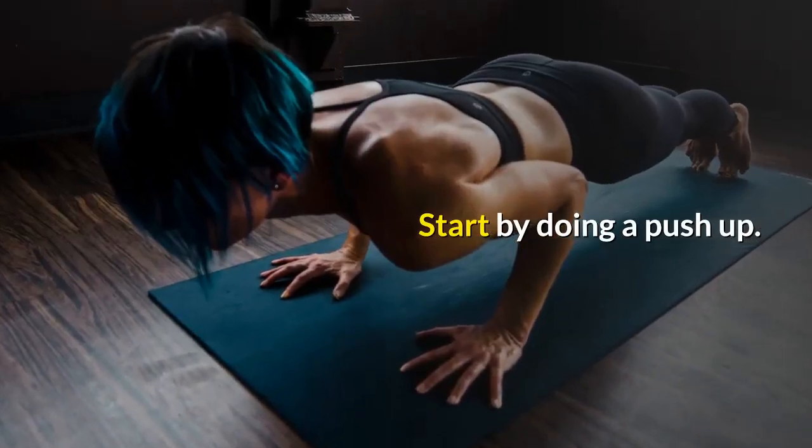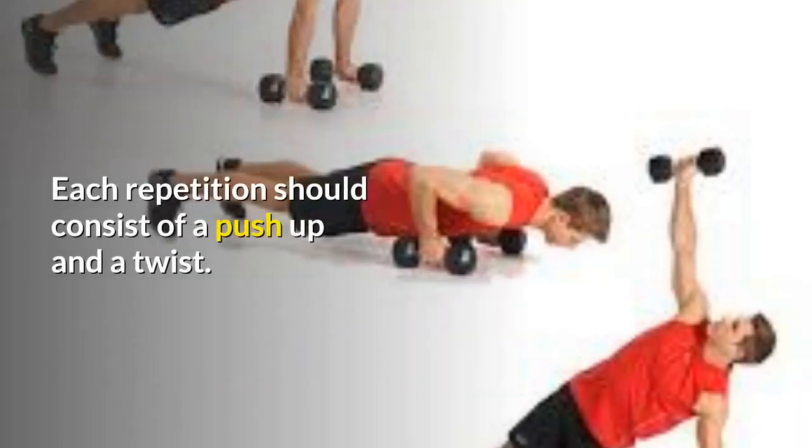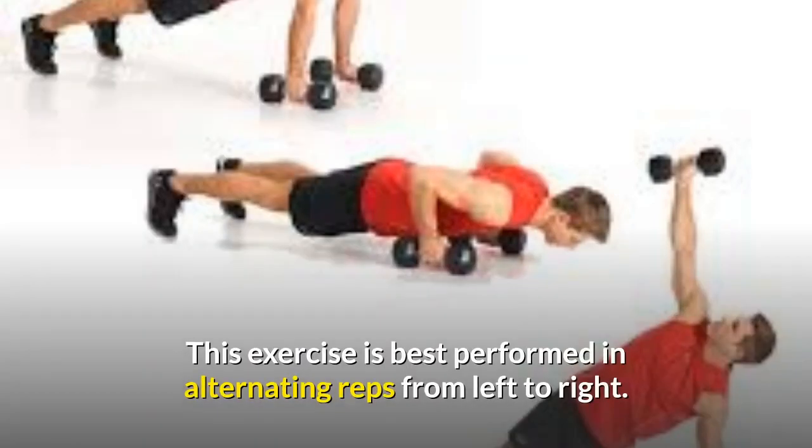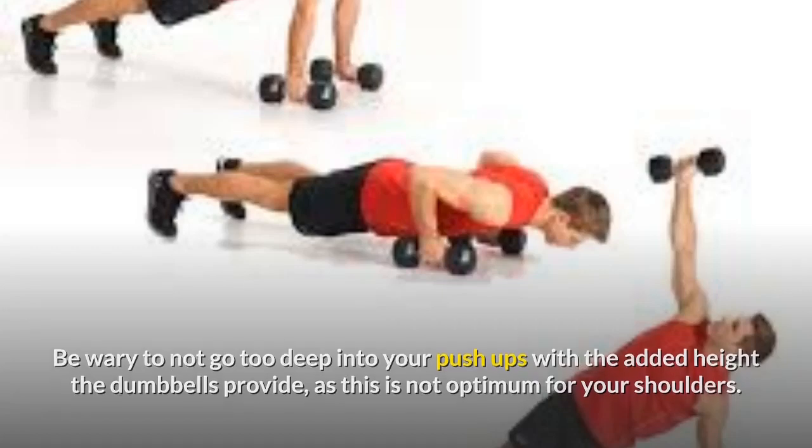Start by doing a push-up. When you are back on extended arms, keeping your arm straight, lift one dumbbell off the ground and rotate until your body creates a T shape. Each repetition should consist of a push-up and a twist. This exercise is best performed in alternating reps from left to right. Be wary not to go too deep into your push-ups with the added height the dumbbells provide, as this is not optimum for your shoulders.